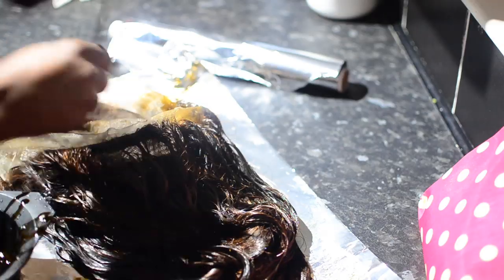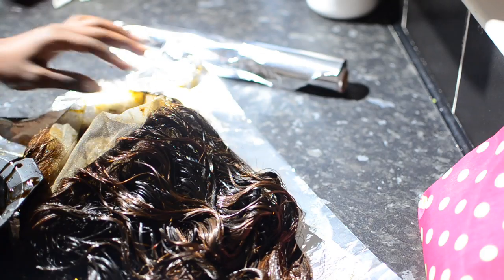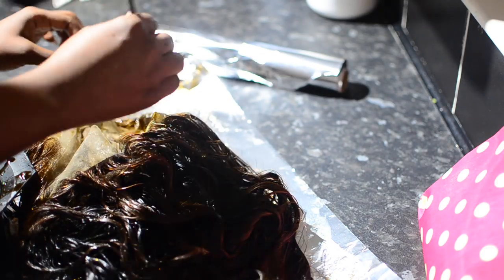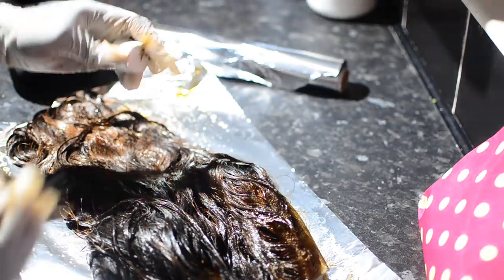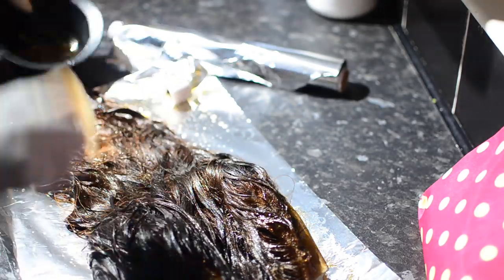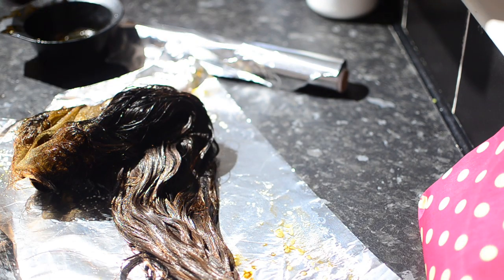Make sure you don't waste any products and use everything that you mixed — I'm even using the cover so I don't waste anything. Once that's done, leave it for about 10 minutes, then rinse it off properly. After that, I'm going to lay it on my hair, which I'll show you now.